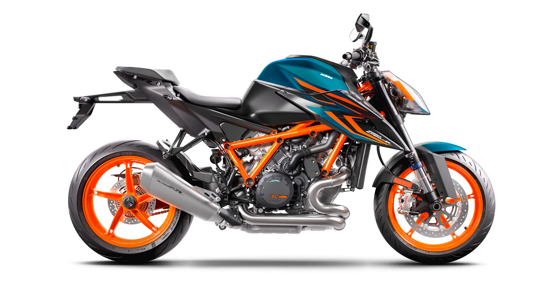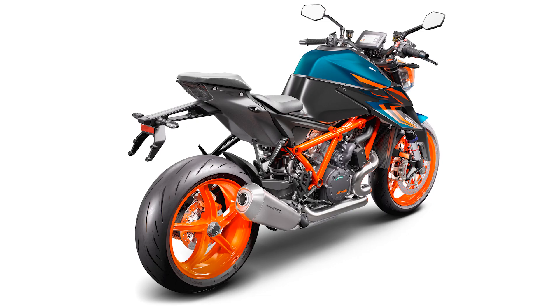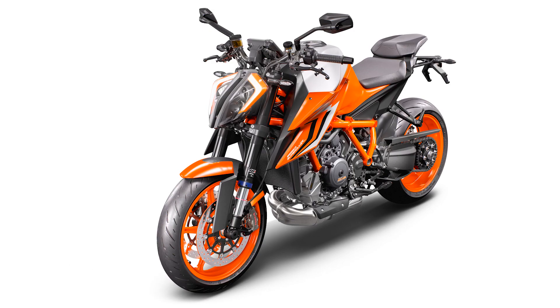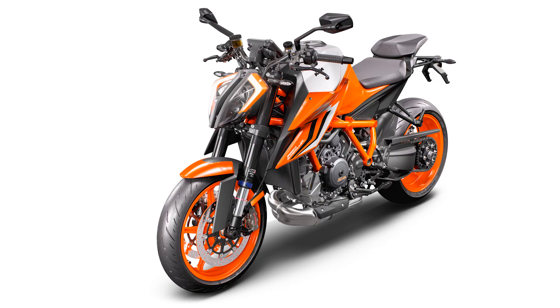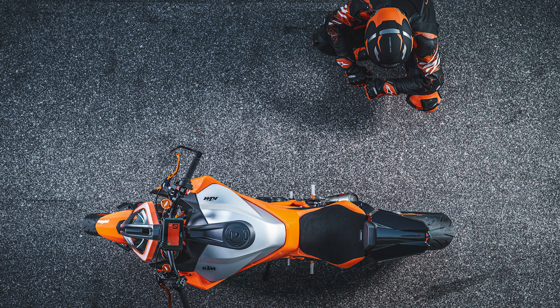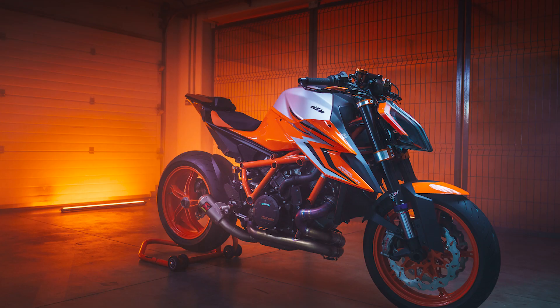The KTM 1290 Super Duke R and 1290 Super Duke R Evo continue to feature the range, street, sport, and optional track and performance ride modes, affording riders improved feedback about what the engine is doing with less intrusive traction control and anti-wheelie mitigation. Selecting any of these settings can be performed on the fly — so no changes there.